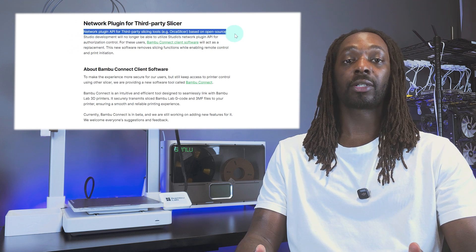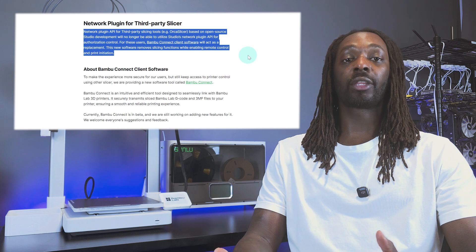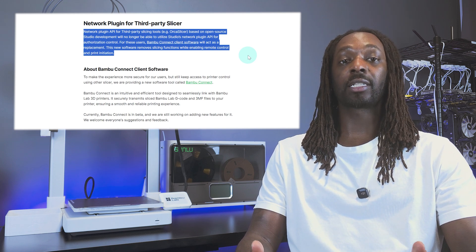In addition to those restricted features, there's now the inconvenience of third-party slicers — such as the widely used Orca Slicer — not being able to connect directly to Bambu Studio. Instead, they will need authorization through Bambu's new Bambu Connect software. Bambu Lab states this is to avoid network vulnerabilities introduced by third parties, but the question is: why implement a proprietary solution rather than an interoperable one with more flexibility for third parties?